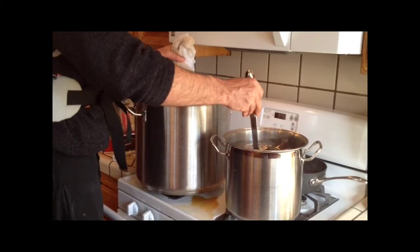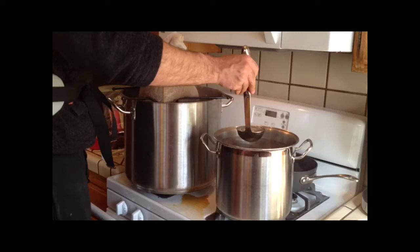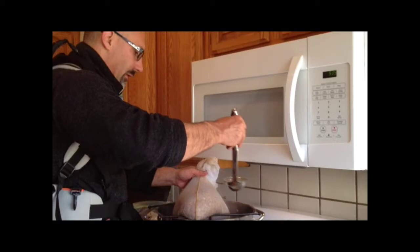I mashed in at 160 and kept it there, and then I heated it up to 170 for the last 10 minutes to get a little bit better efficiency. Also, this sparge is going to help you get better efficiency.